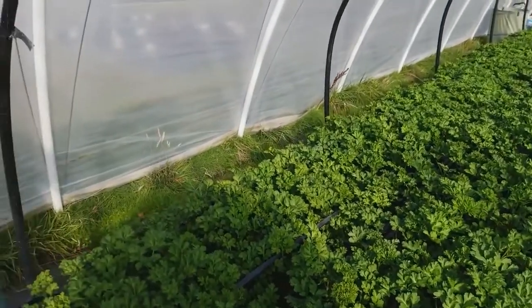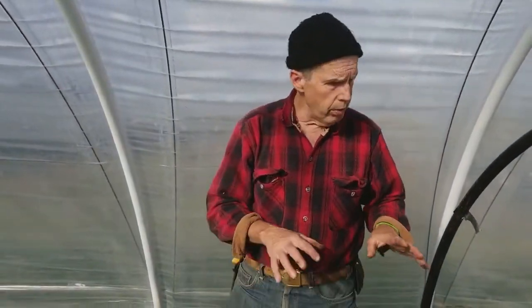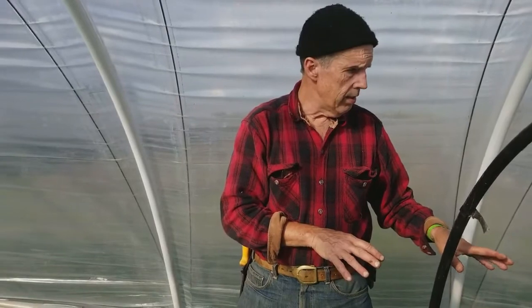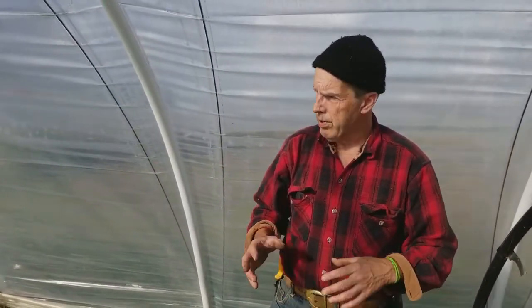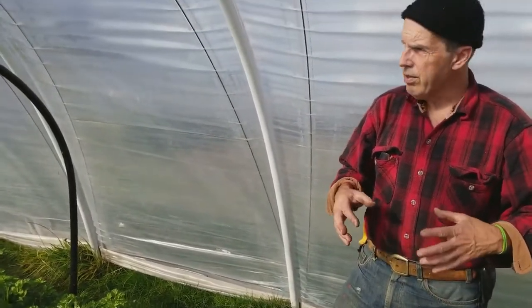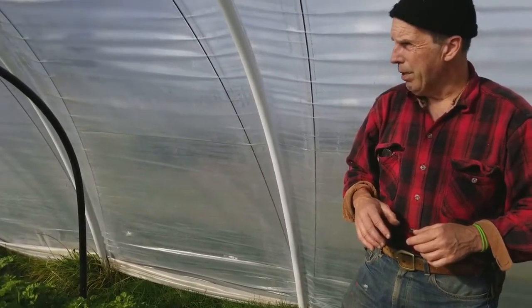We just wanted to give you an update that the pre-sprout process worked really well. We lost very few — nothing we can tell from rot or any kind of disease. Sometimes if you get disease in the corms, it really starts to show up once they start to grow. We've been trying to keep this house a little bit on the warmer side to stoke them and get them to go a little faster, and it seems like that's paying off.